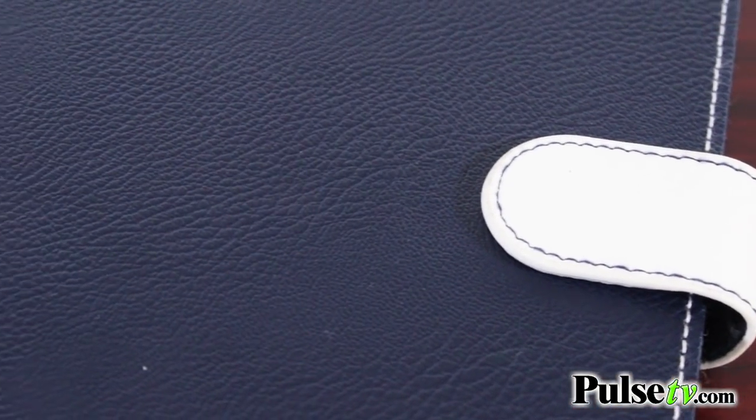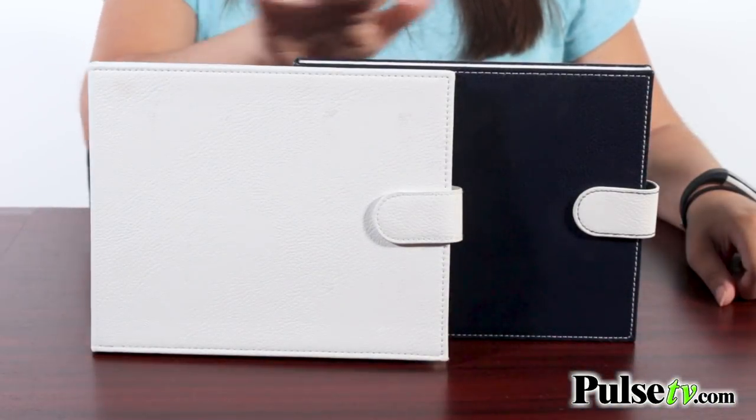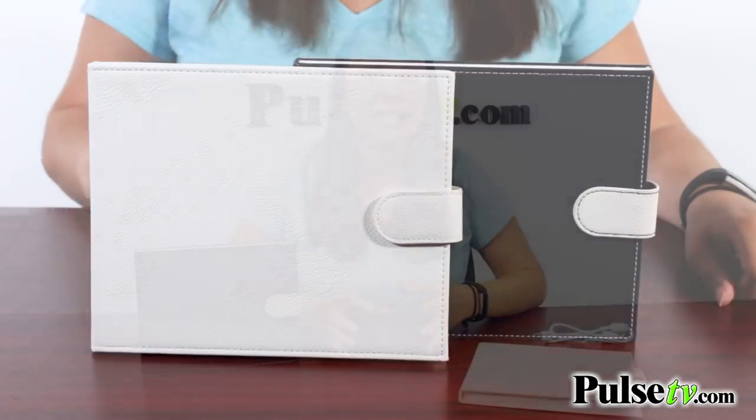Now, they come in a really nice leatherette case. You can get it in either ivory or navy blue, and we know you're just going to love this and your friends and family will too, so head on over to our site and grab yours today.